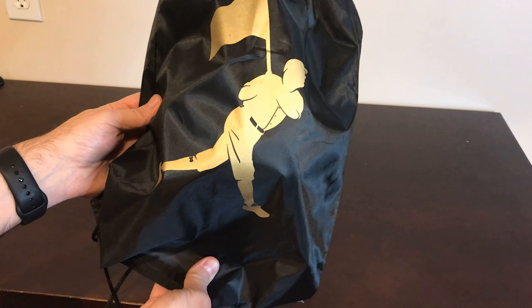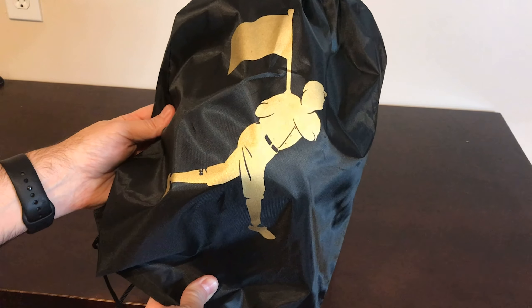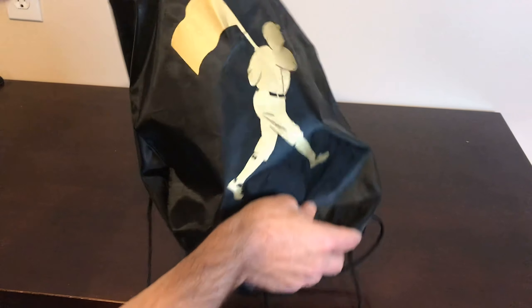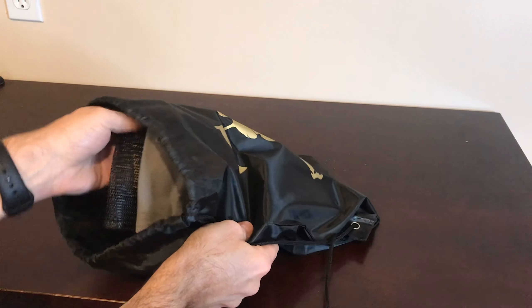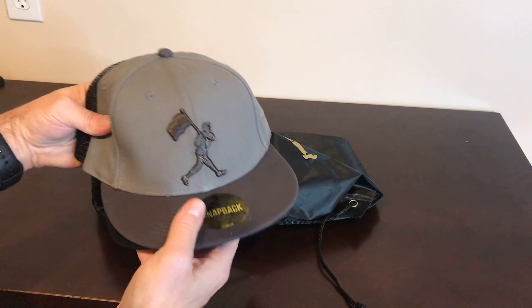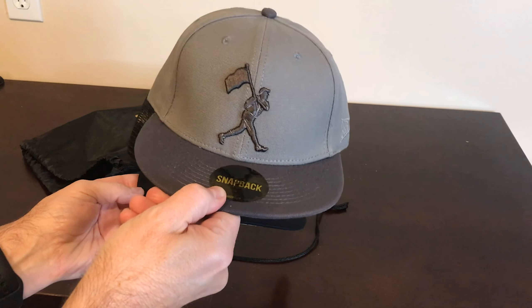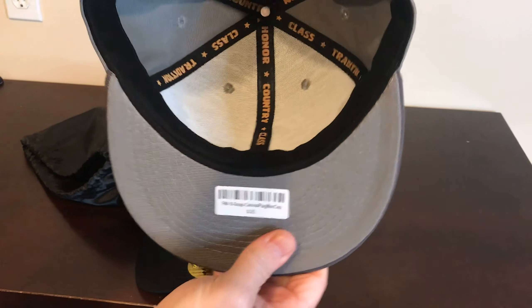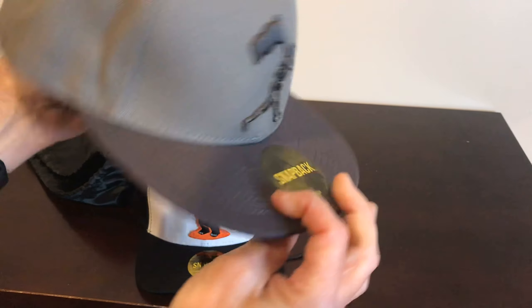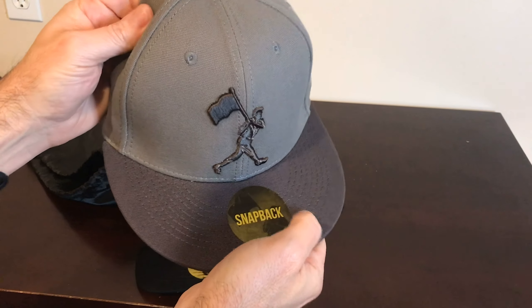Last but not least, there should be two hats in here. One is one I ordered, and the other was actually a free gift with the order. I really love their hats — they're really cool, really good quality. This was the free one — gray, and it's a snapback. Honor country clasp, really really nice, and the quality is just outstanding on it.